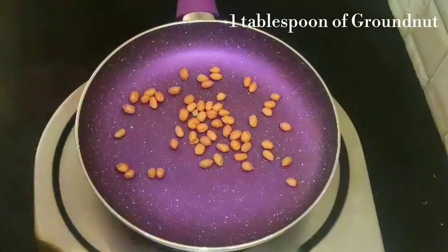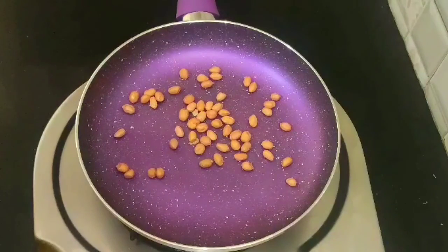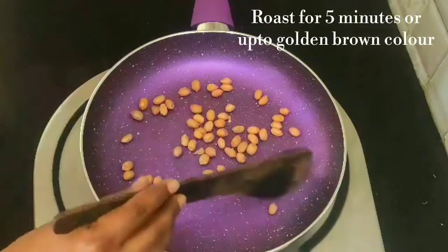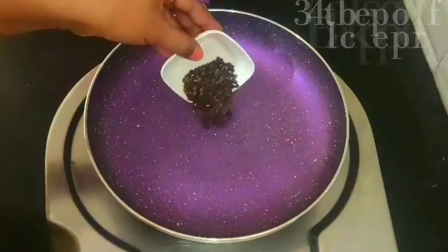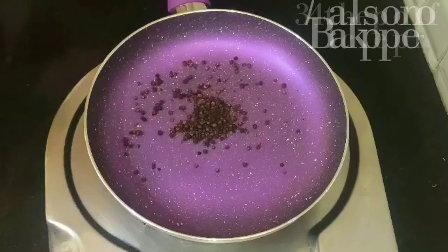Add 1 tbsp of oil to the pan. Add 1 tbsp of black pepper.